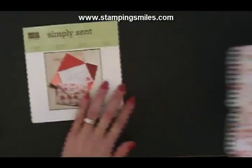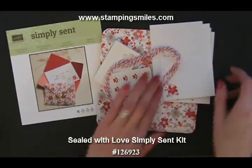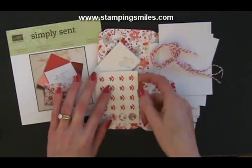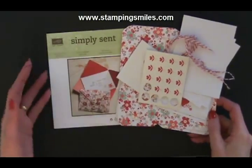You get the instructions and all the materials — the little note cards that go inside. Two different styles: one with the flower and one with the heart. Real red baker's twine and some die cuts and Stampin' Dimensionals. It's just so cute.